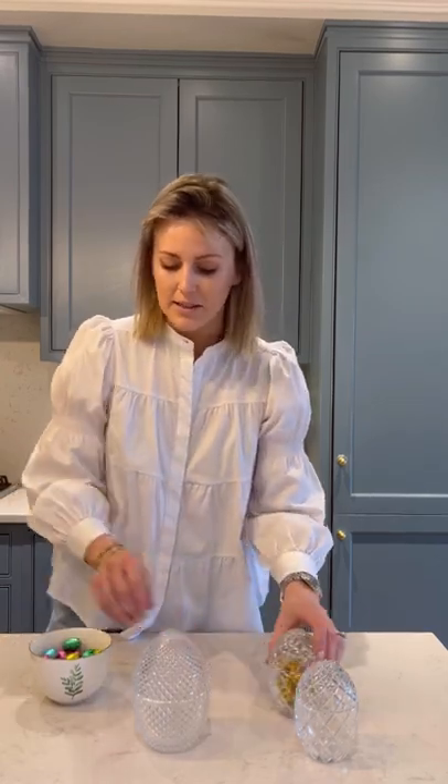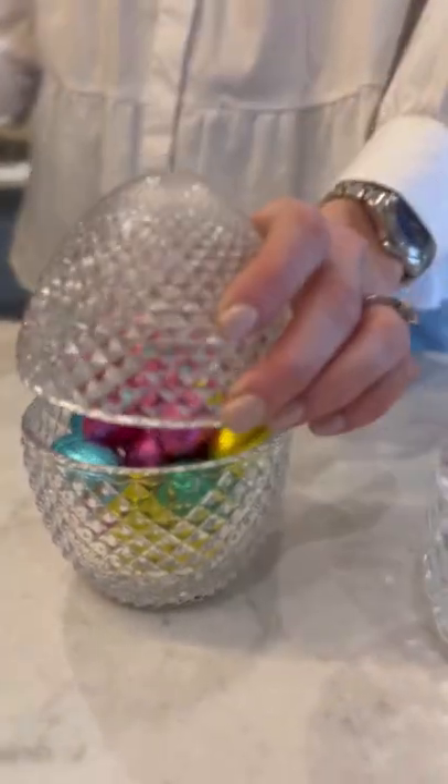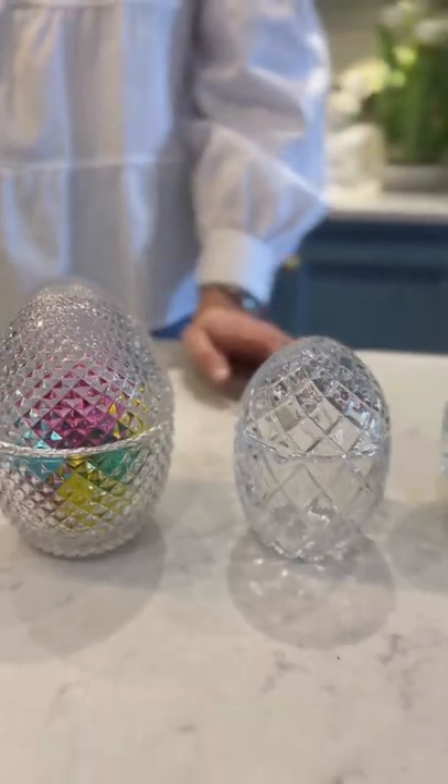We put a quiche on the tray as well and we're going to have little eggs — just a little super quiche.